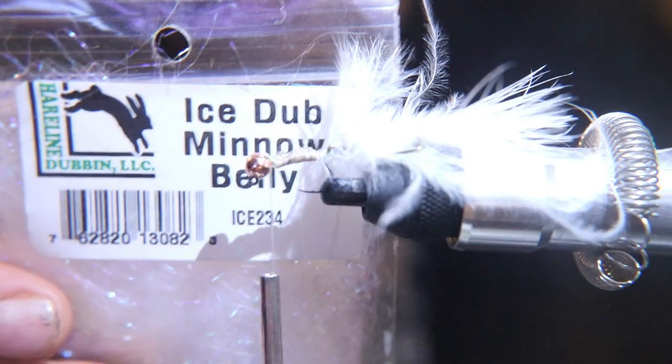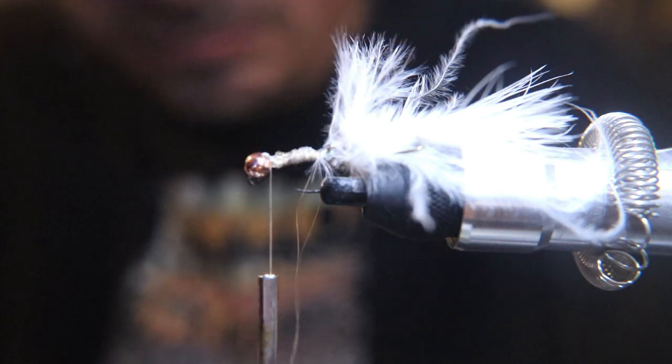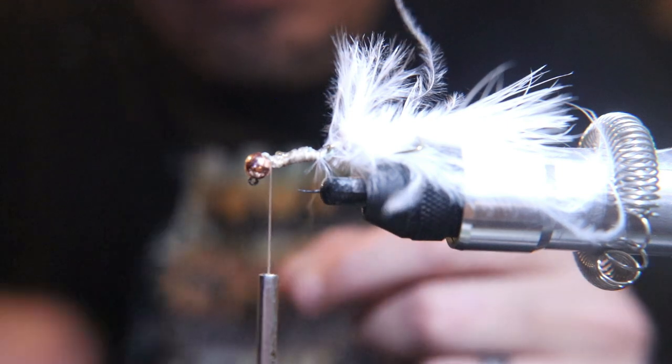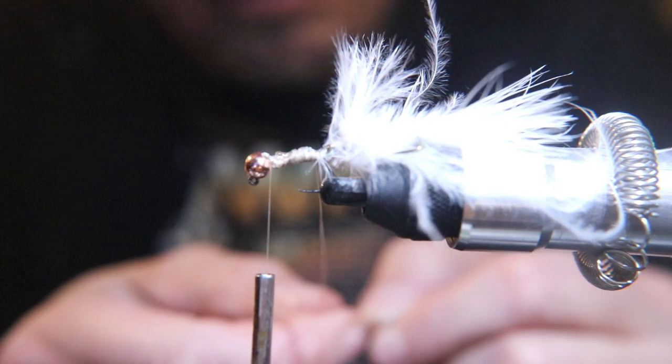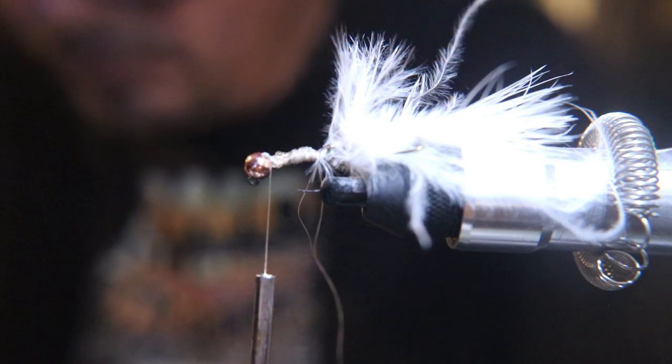Now you're going to stick this dubbing — minnow dubbing, belly minnow dubbing — into that loop real loosely. Then you're going to put either your hackle pliers or your forceps that you use to take a hook out of a fish's mouth at the very end of that loop.